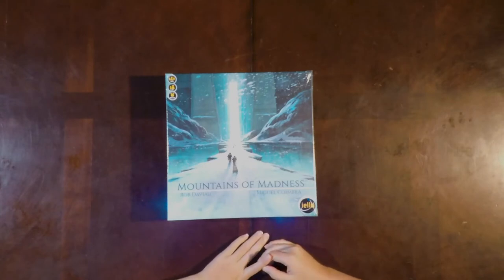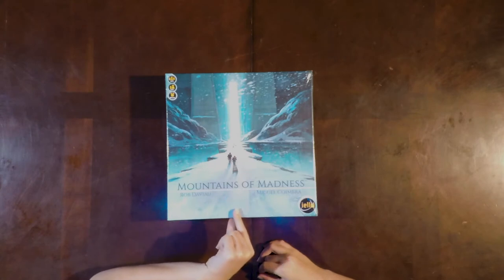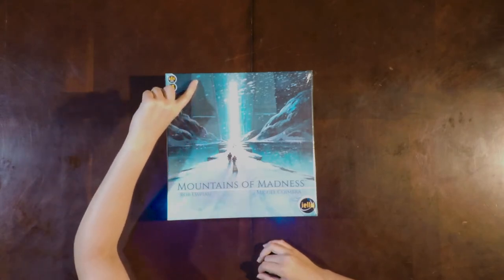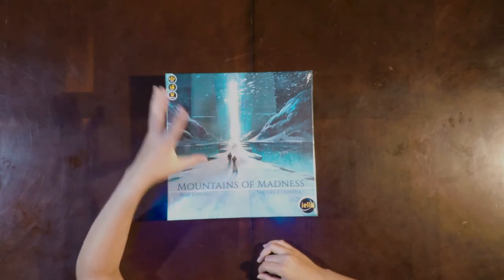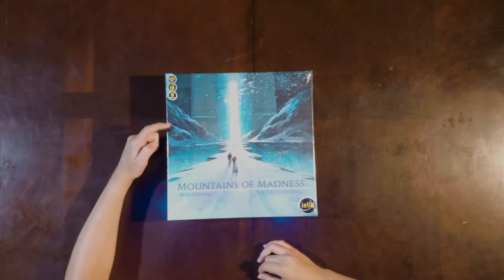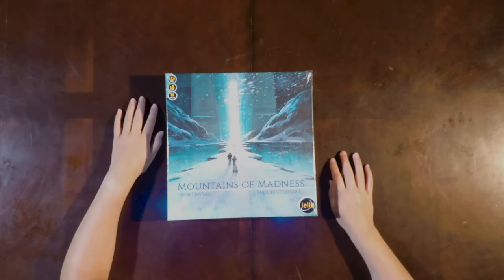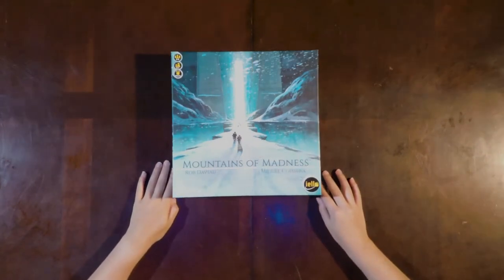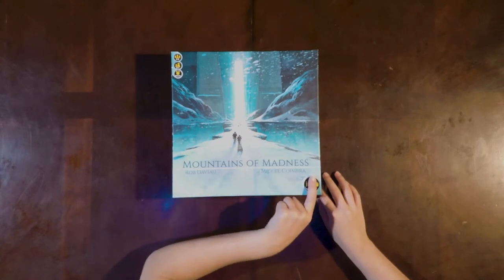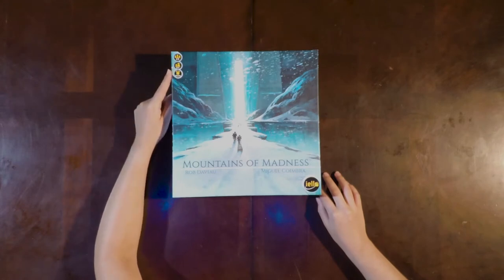The box is really nice. It's got this single path right down the middle. It also has these really grand, scale-wise, man-made architecture pillars, which contrasts nicely with the mountains. It's well designed in the art. The box has a really nice matte finish to it, other than the text and the logos on them, which are glossy in comparison.